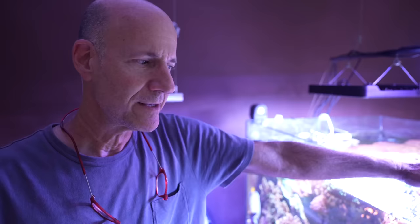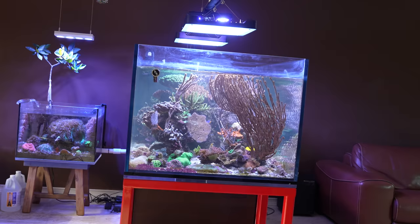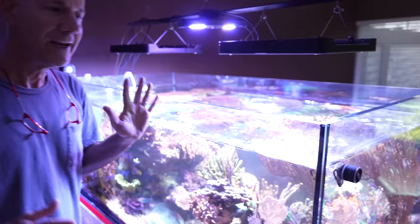I set this aquarium up with Gorgonians. You can see I still have Gorgonians — it's great because I'm such a huge Gorgonian fan. Well, me too! That one is massive.